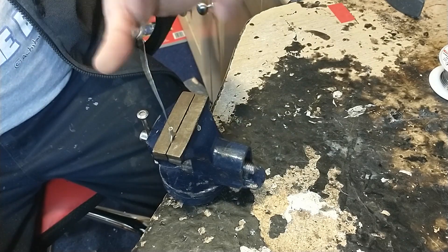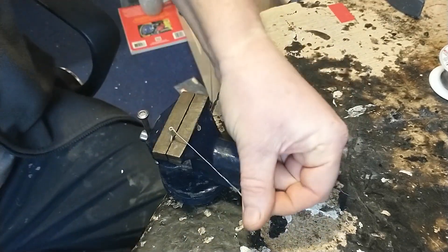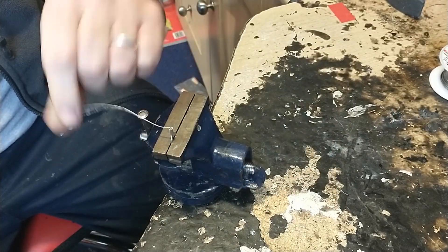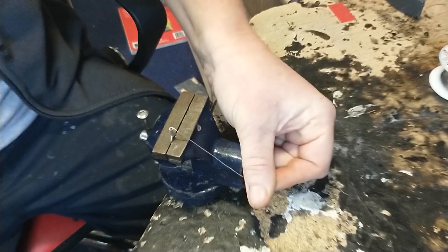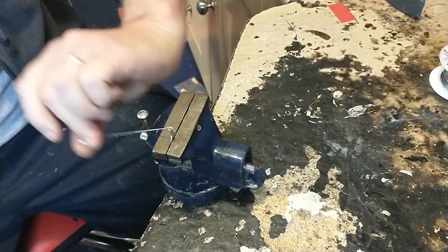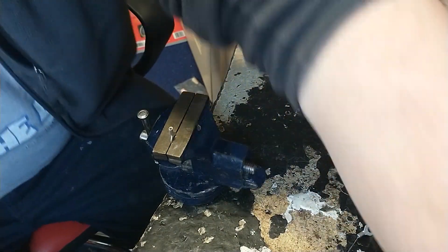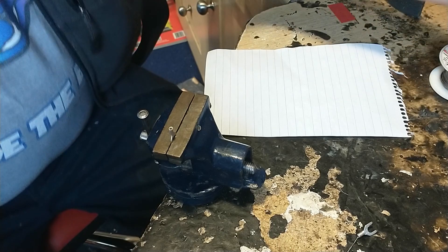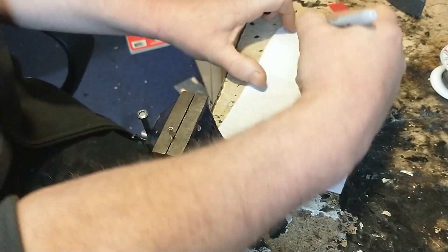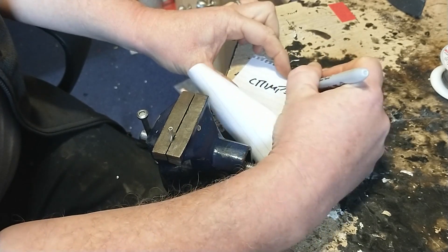One, two, three, four, five, six, seven, eight, nine, ten, eleven, twelve, thirteen, fourteen, fifteen, sixteen, seventeen, eighteen. Crimp equals eighteen.